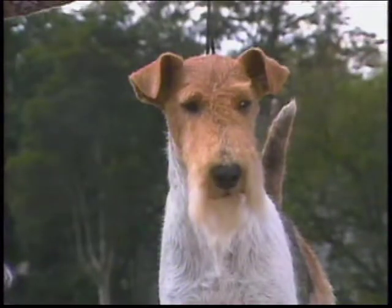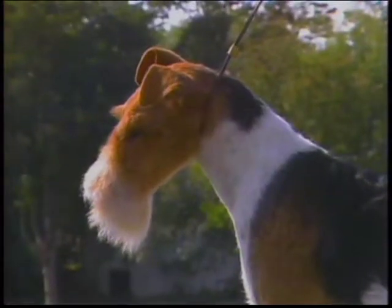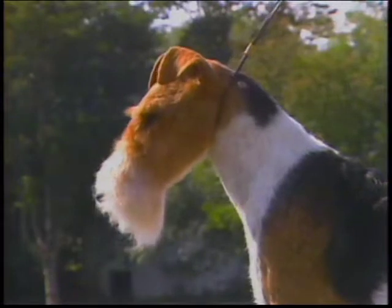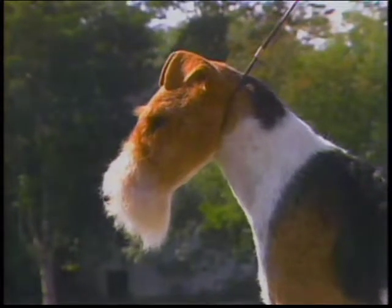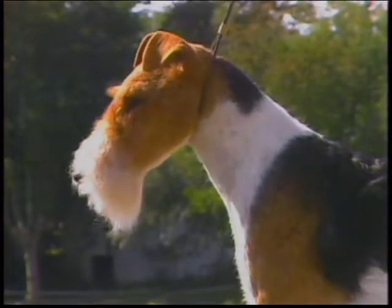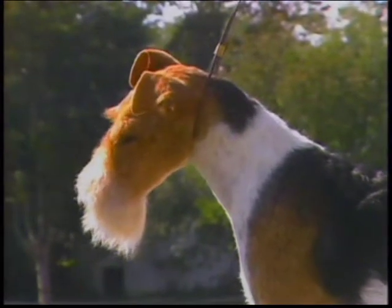This dog is too rounded in top skull and appears cheeky. This dog has correct head proportions. You can sense the feeling of strength about the foreface, which is so desirable in this breed. The head is clean and flat, with no cheekiness, rounding, or bumps over the eyes.